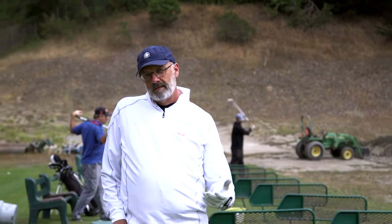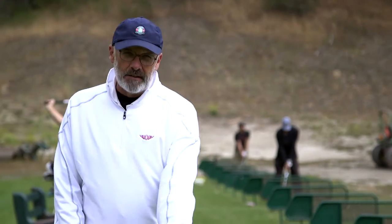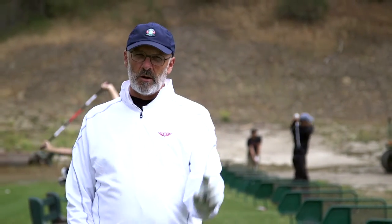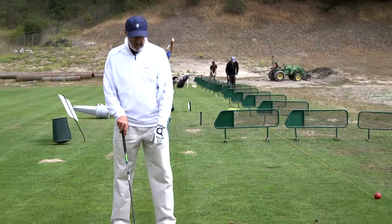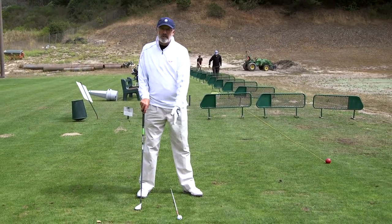Hi, it's Rich Edmonds, and I'm talking about ball position as it relates to a hybrid or a long iron and how it differs from the driver. It would be definitely not quite as far forward, because the ball is not sitting on a tee — we're still striking slightly down on the ball, so you don't want to get the ball too far forward with a hybrid.